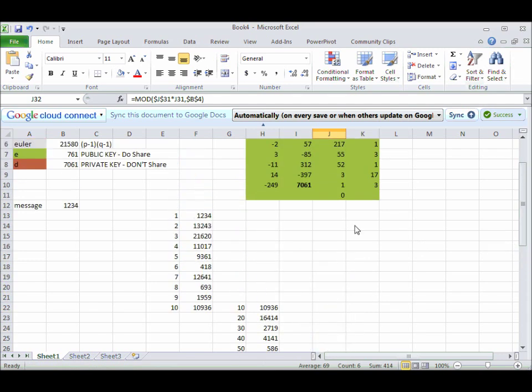Now I need to take my message and raise it to the 761st power. How could I do such a thing? Well, I need to multiply some of these together. When you multiply exponents — say I have 2 to the 5th times 2 to the 3rd — that's equal to 2 to the 8th: the 5 plus the 3. So all I need to do is find a bunch of numbers that add up to 761.